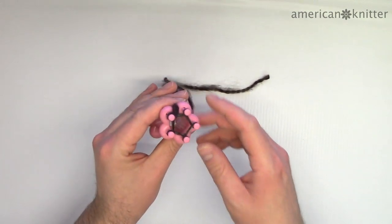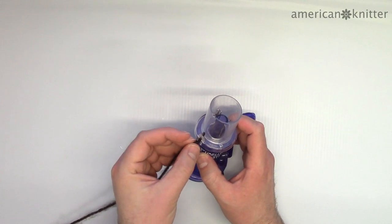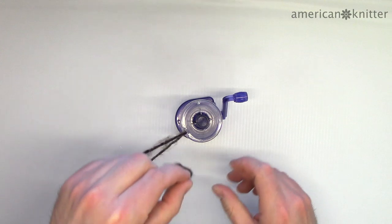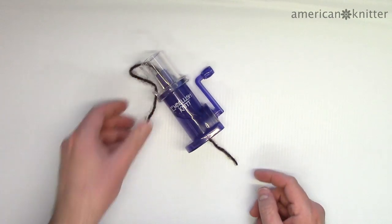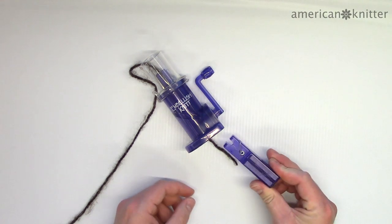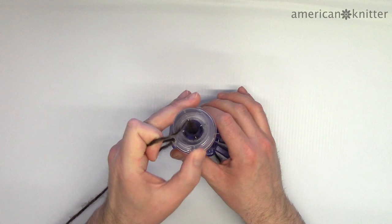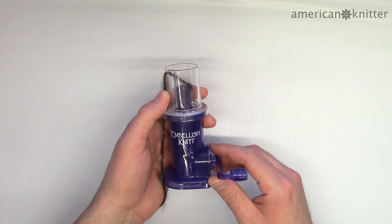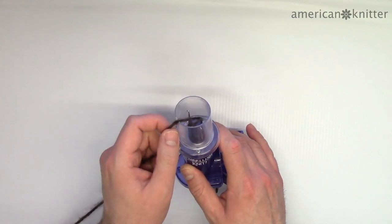Don't bother counting rows — just go by length. When the piece is long enough, remove it from the loom the same way as the larger loom and tie it off. To use the automatic loom, feed the yarn through the guide and down the center hole. On the other side, clip the weight — this is necessary for the yarn to feed properly. Then turn the handle, allowing the first hook to grab the yarn, lift the yarn behind the second hook and onto the third hook, then skip the fourth hook and allow the first hook to catch the loop again. From this point, continue turning the handle allowing the yarn to catch on every hook.